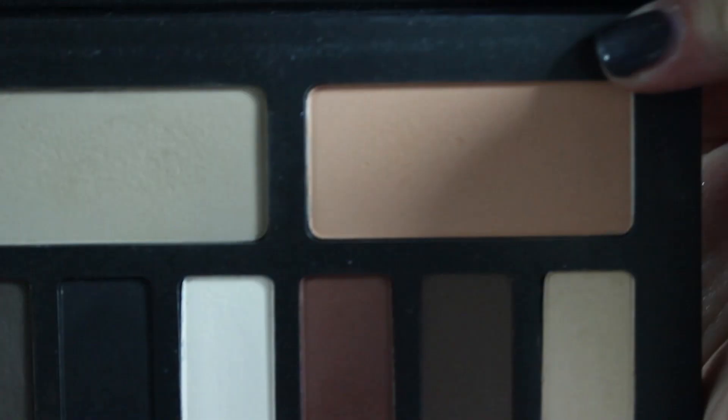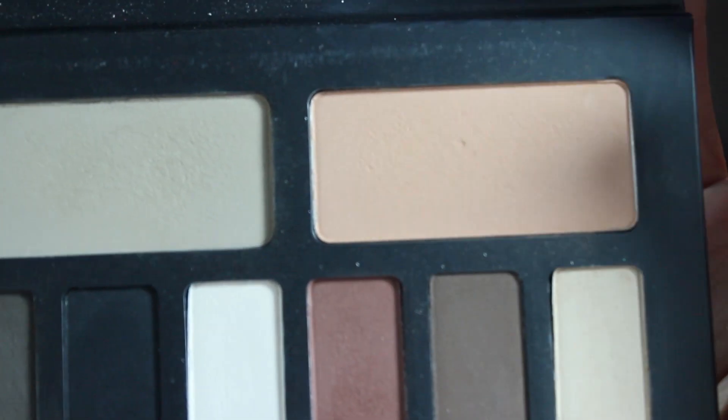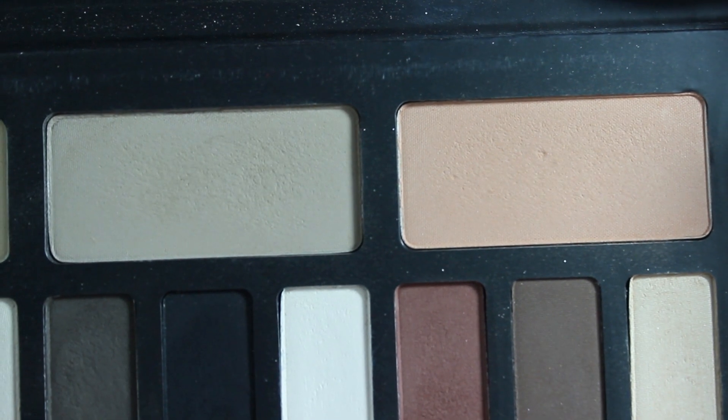Starting out with a primed eyelid, I'm going to take the shade Latest from the Kat Von D Shane Light Eye Contour Palette and just put this all over the eyelid.